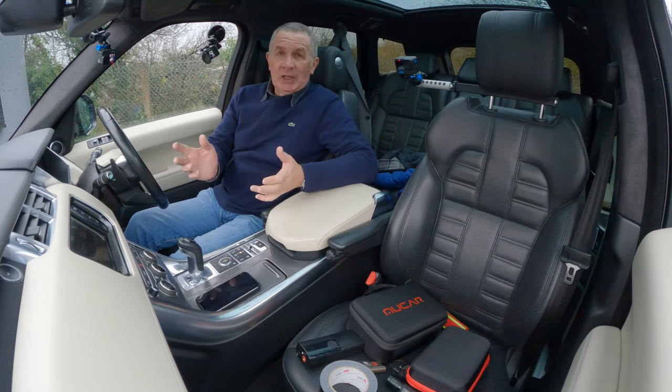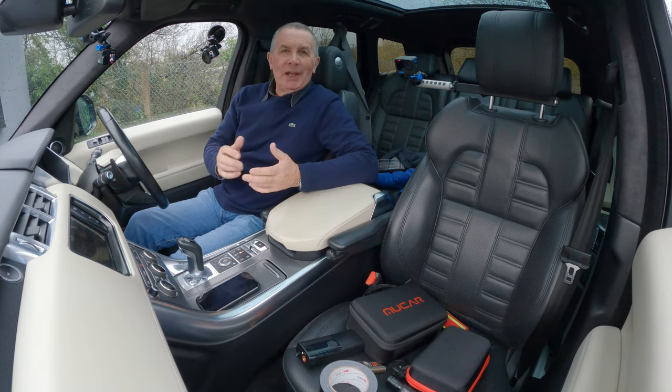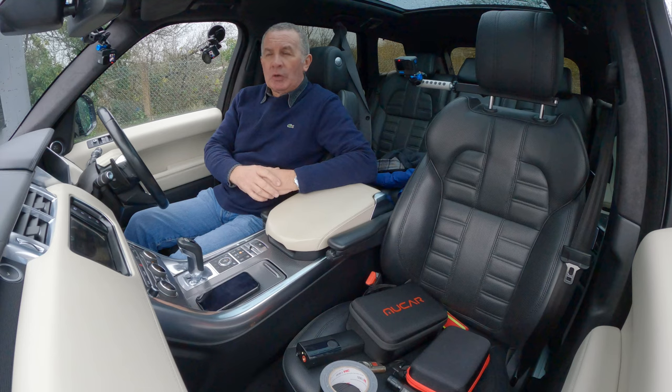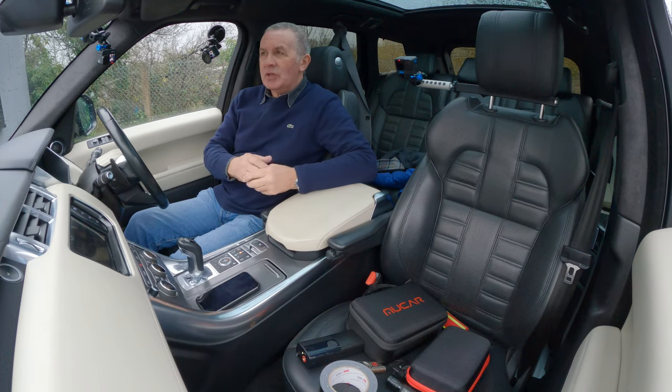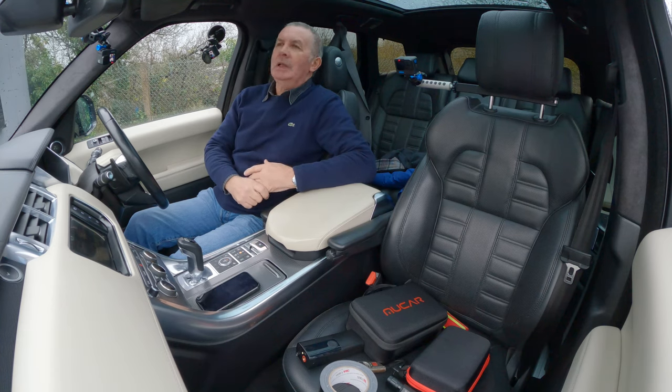I've been in the motor trade a lot of years and I've been driving cars a lot of years. Over the years, my mate calls it my utility belt, like Batman — stuff I always carry with me, stuff I always keep in the boot of my car. They're kind of essentials and they've got me out of so many sticky situations where you could have been stranded somewhere or whatever.